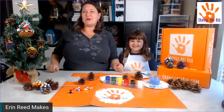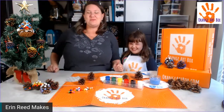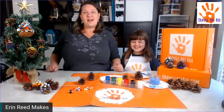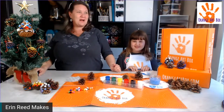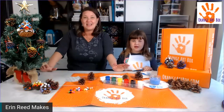Hey everybody, we are live! I'm Erin Reed from Erin Remakes, and this is my daughter Catherine. We are live on my channel Erin Remakes and also on Orange Art Box. Welcome, welcome, welcome! Today we are going to play with pine cones.